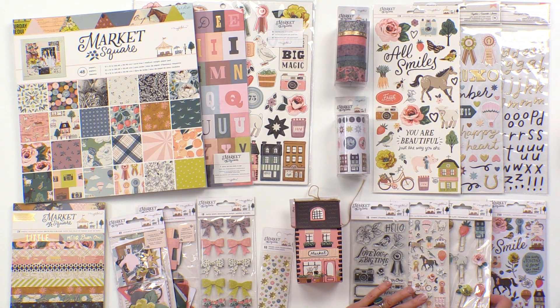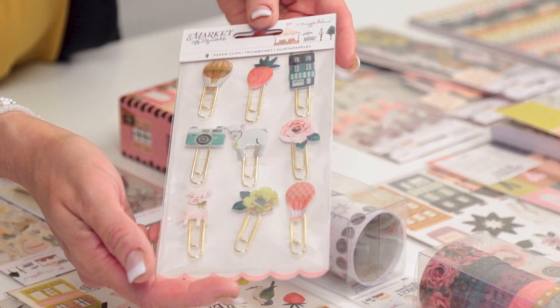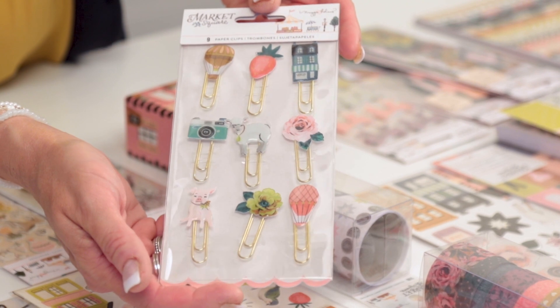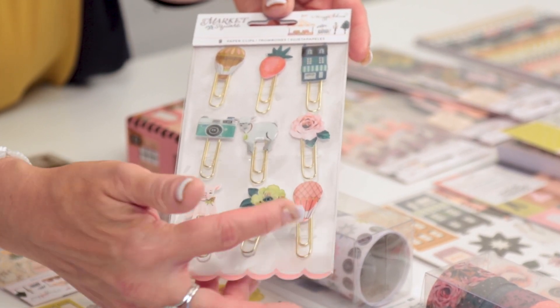The last thing I wanted to show you are these amazing little epoxy clips. These also have such a pretty shine to them and they include some of those new icons that are so fun to work with, the little pig and the hot air balloon.